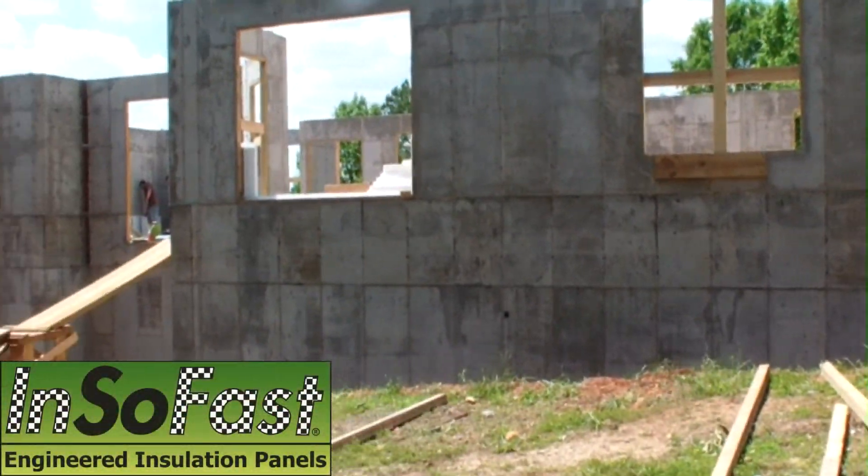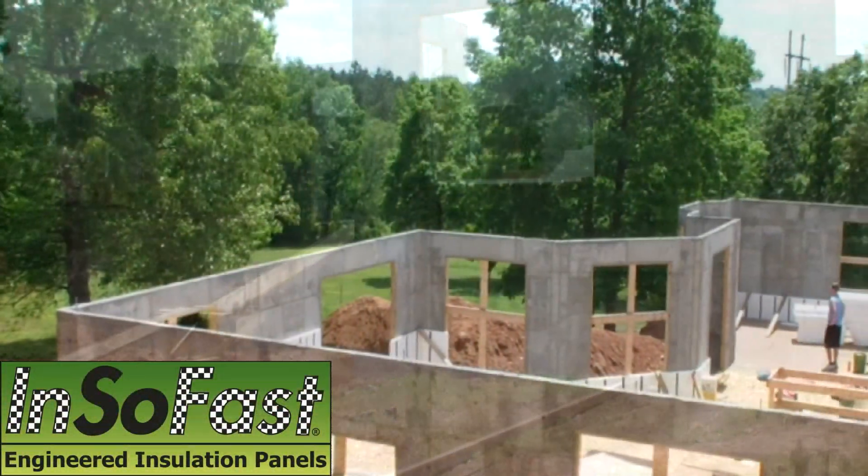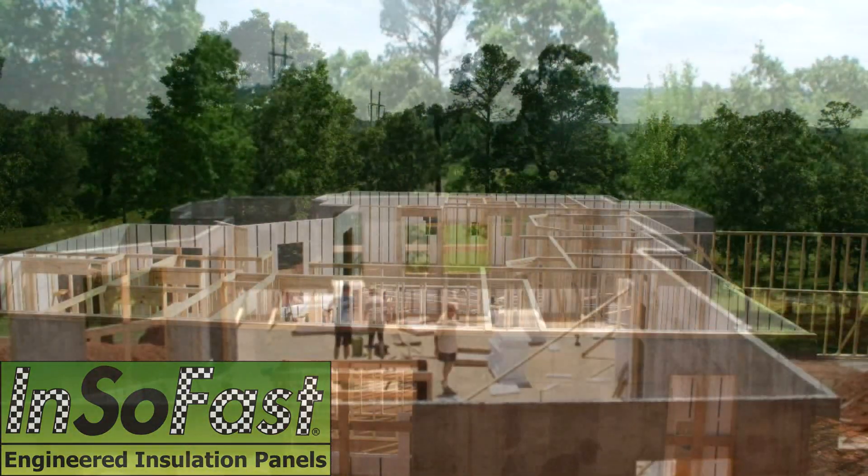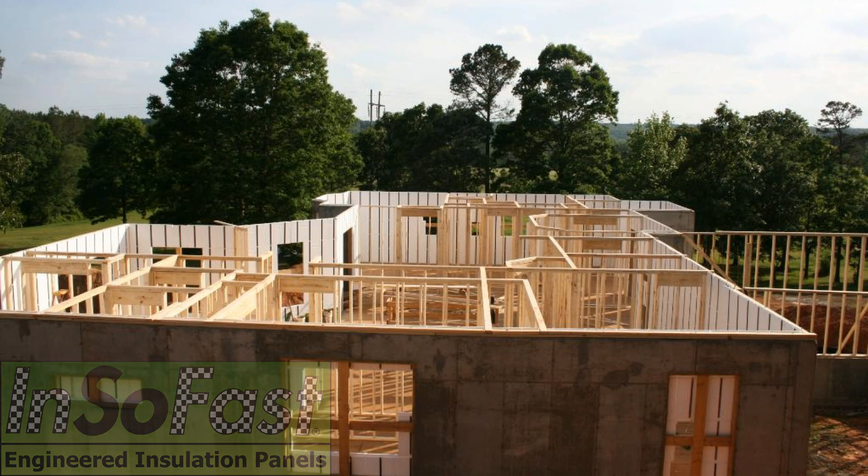This is an all-concrete home being built in North Carolina. Building with concrete presents challenges like insulating, framing, electric — even hanging a picture on a wall can turn into a major project.